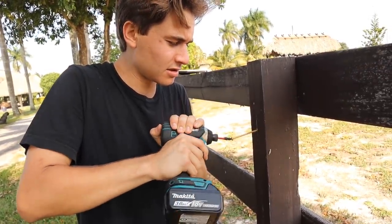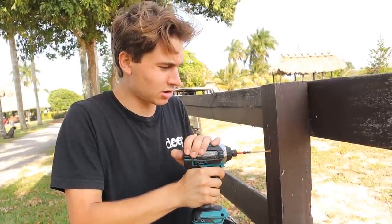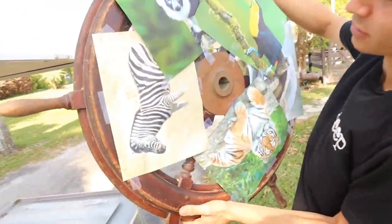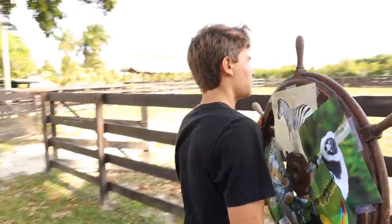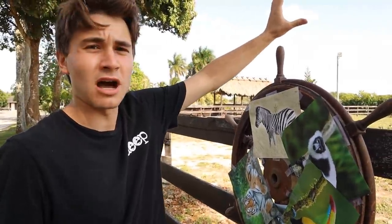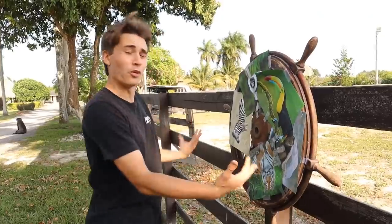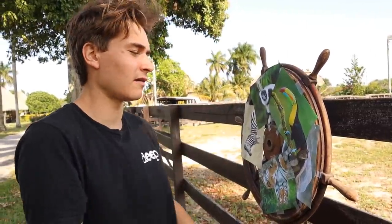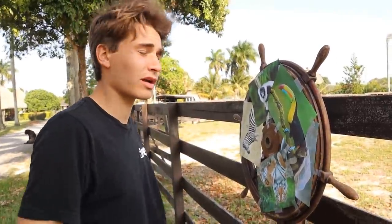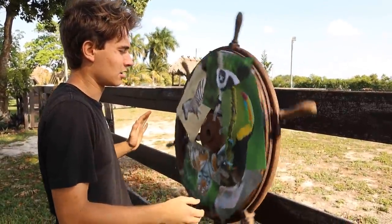We're going to screw it on — there we go, backing it out just a little bit — and that seems absolutely perfect. We've got our wheel, take a look at it, it's absolutely gorgeous and huge. Hanging it up right here — right on! We don't technically have an arrow, so whichever animal lands closest to the top center post wins. The wheel is hung up and in place. We're going to do two test spins first, then a third and final spin — whatever it lands on the third try is the animal we're going to get.